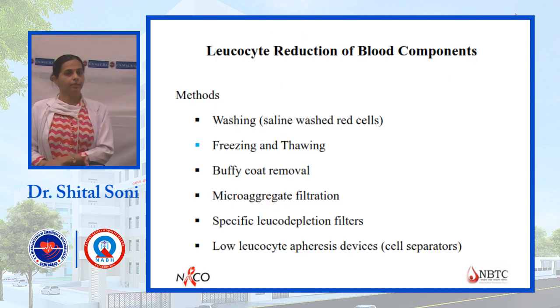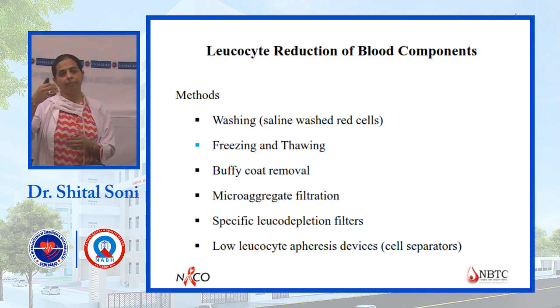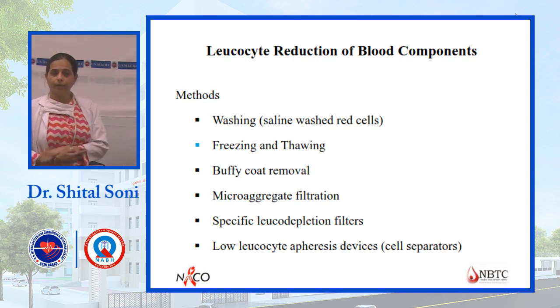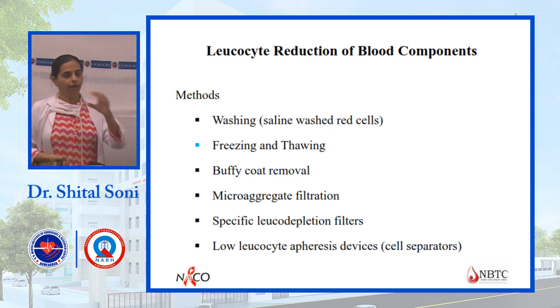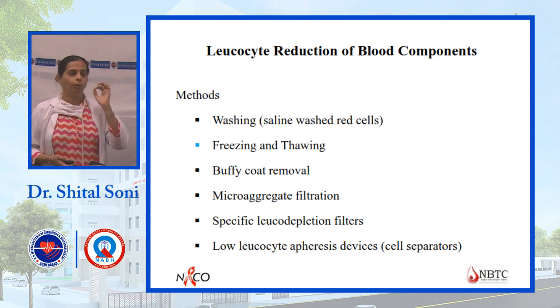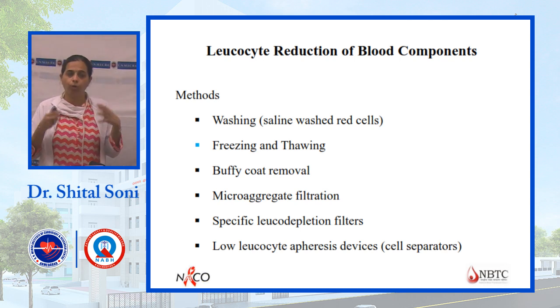Leukocyte reduction of blood components is a specialized process. Filtration and the buffy coat method are both types of leukoreduction. Other special components include saline washing — saline is introduced, plasma is removed, and the product is centrifuged and separated. Buffy coat removal using top-and-bottom bags discards the buffy coat. This removes leukocytes, because white blood cells are not required and can cause antibody development in the patient — especially in cases like thalassemia patients who receive large amounts of blood and have higher chances of antibody development.